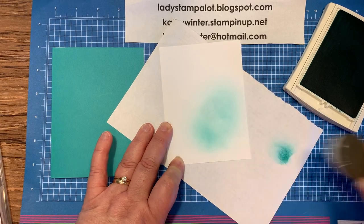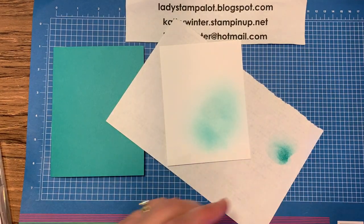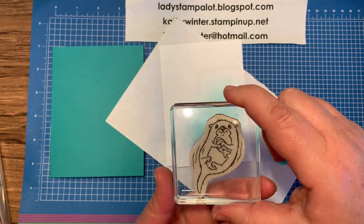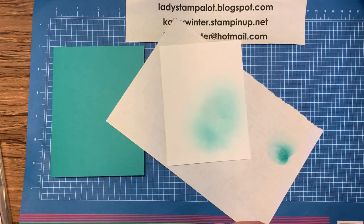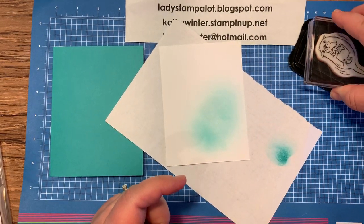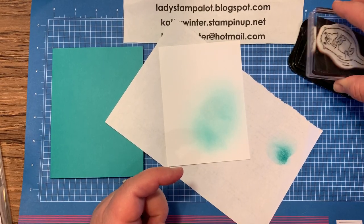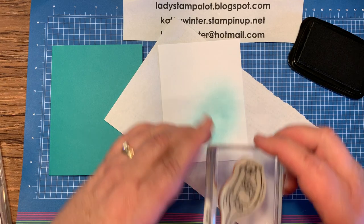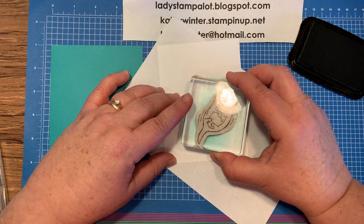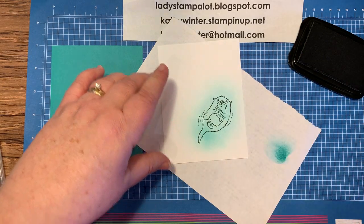Then I'm going to take this image from the stamp set where the otter's holding the fish in his hands on his tummy. I don't know if he's getting ready to eat them or if he's just hugging his friend. I'm going to go ahead and ink that up with black Memento ink, and then I'm going to stamp it right over where I just laid that color down. Nice.